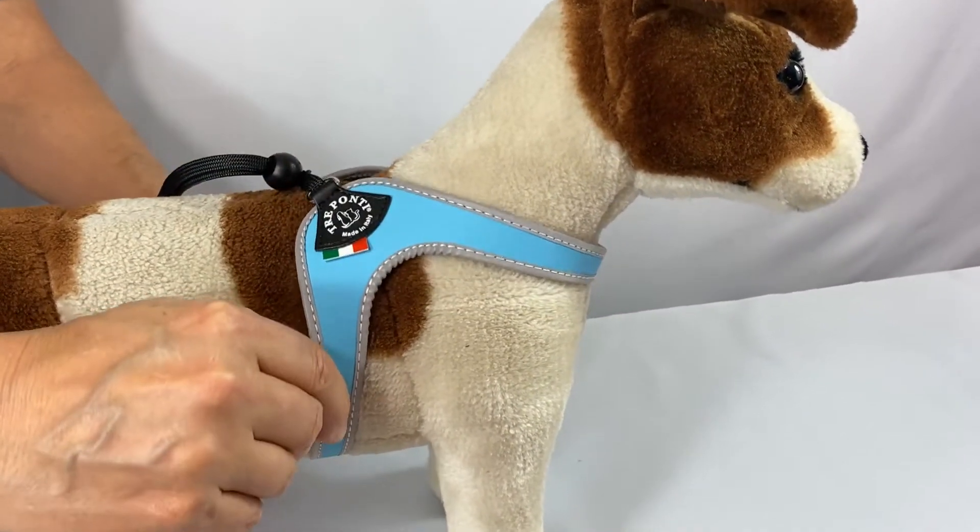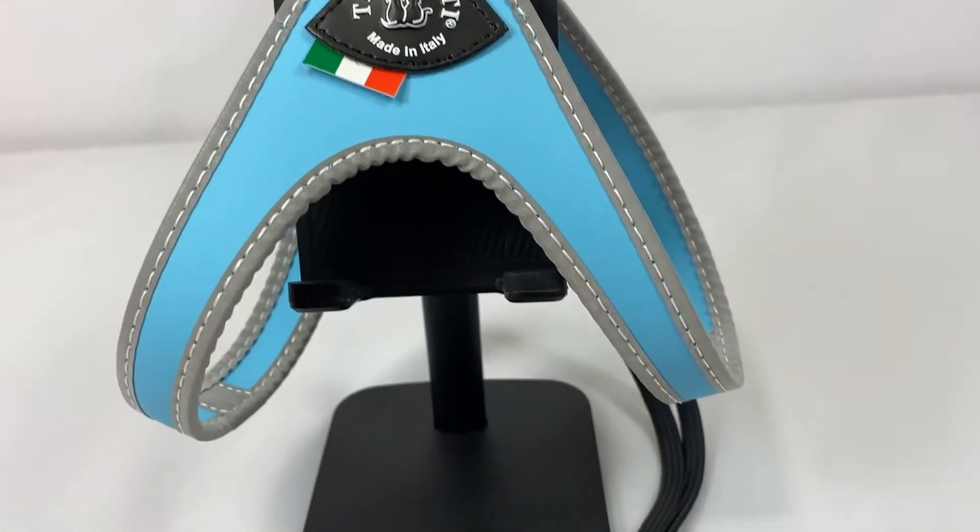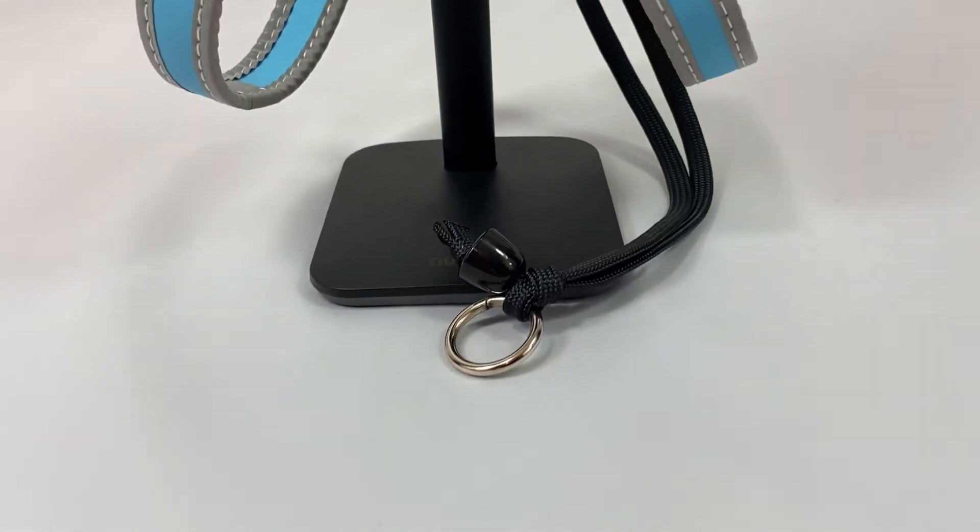The smooth material glides over fur and does not easily collect hair. The harness can handle all types of weather with impermeable materials and a weather-resistant ring at the end of the strap.